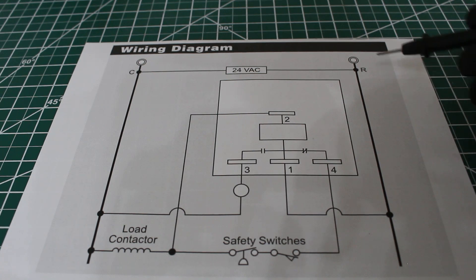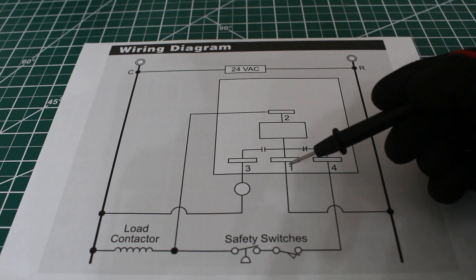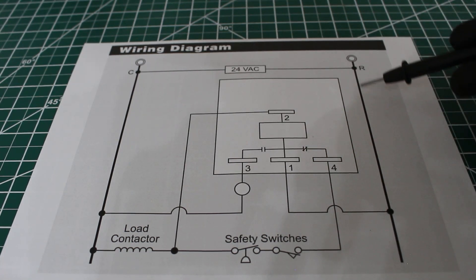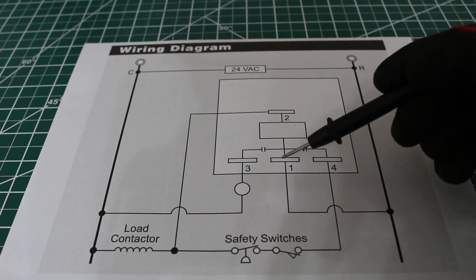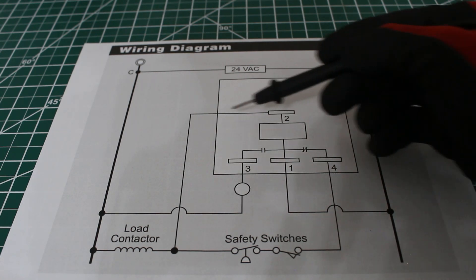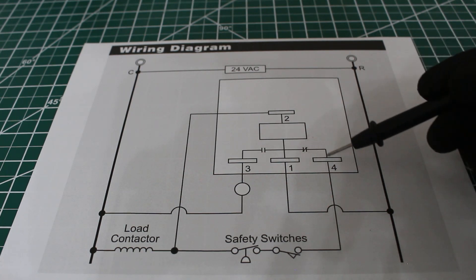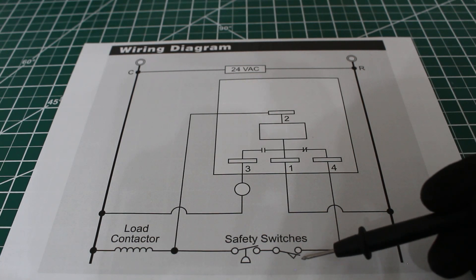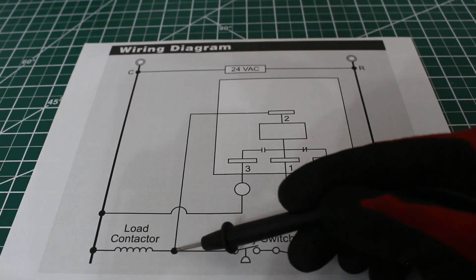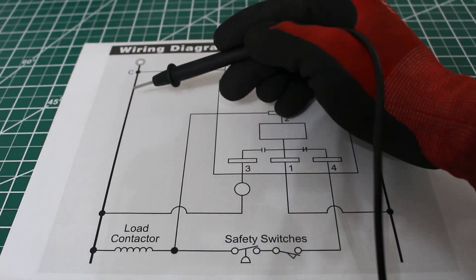If we follow this diagram: power comes in through R at 24 volts, goes into terminal 1 which is our common, and then it can distribute. On normal operation, power comes in, goes through our common. Since terminals 1 and 3 are normally open, it will stop the flow there. Since terminals 1 and 4 are normally closed, power goes through 4, passes through your safety switches — we have a low pressure and high pressure switch — then it reaches one side of the coil for our compressor contactor. The other side completes the circuit.